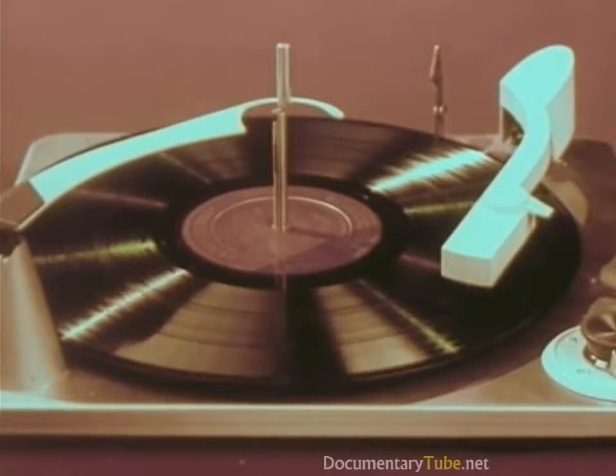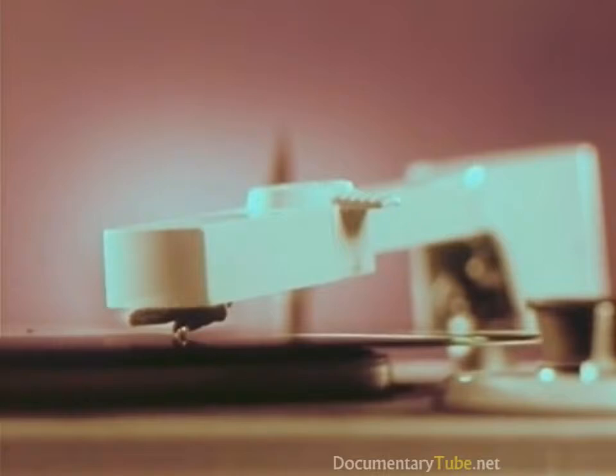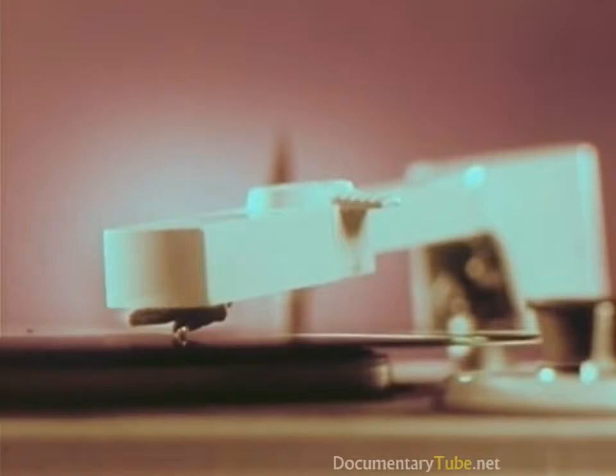While Ferde Grofé's brilliant and beautiful Grand Canyon Suite is being played, you are going on a ride — a ride on the diamond tip of RCA Victor's new living stereo stylus, as it plunges down through a canyon of sound where music is made.